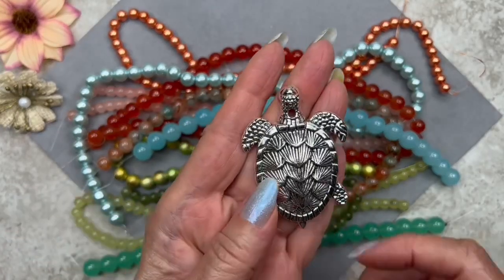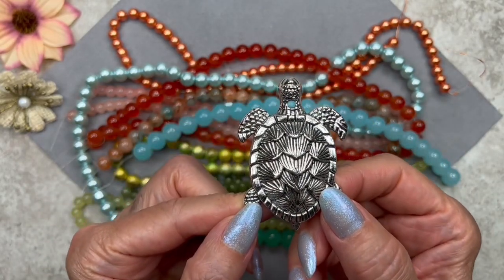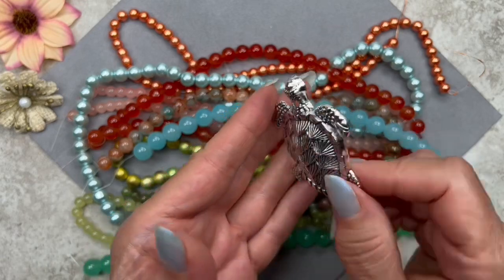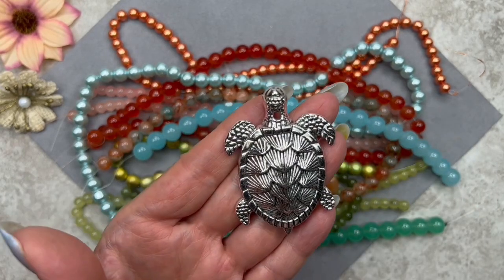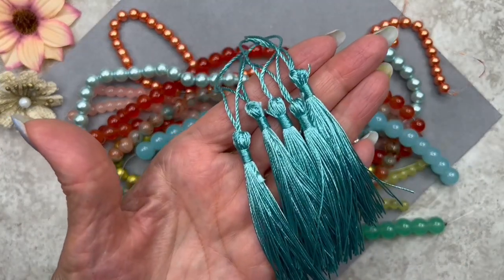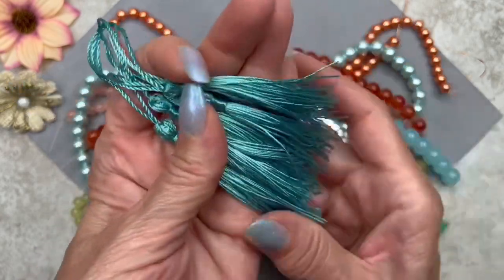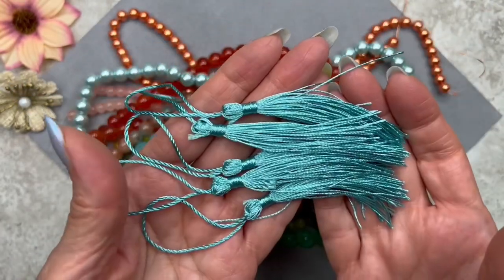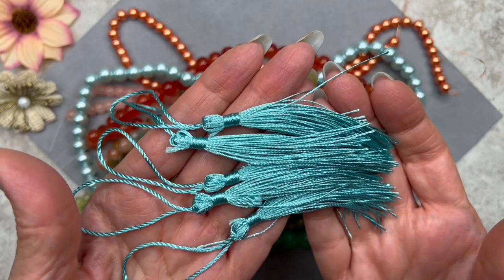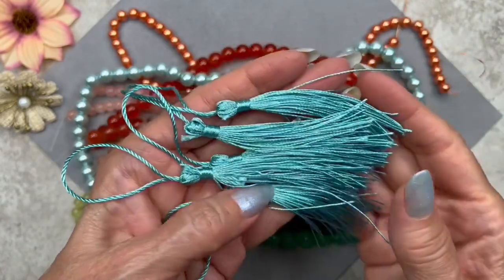Here we have the pendant — a turtle in antique silver color, measuring 58 by 40 millimeters. It's very cute with lots of detail, though I'm not sure if I'll use it yet. We also have four tassels in a turquoise color — the description says you can cut them to the desired length, so they could make adorable earrings. They're made out of polyester and I like the idea of putting a bell-shaped cap on them. I'll have to play around and see what I can come up with.